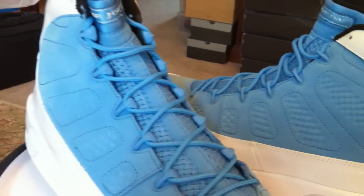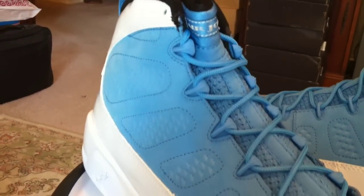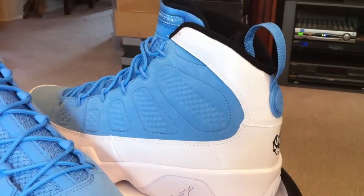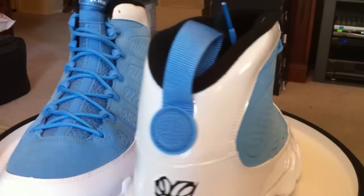A lot of things dropping right now. Today the World Basketball Air Force One Pack dropped. Last week we had the Burroughs Pack — all those at House of Hoops. Kicks, dunks, fuses, etc.